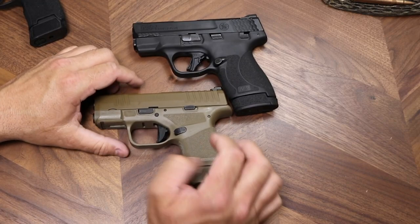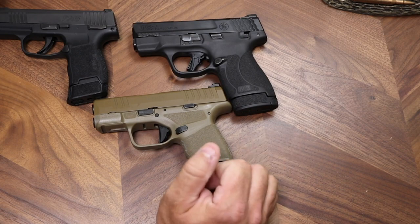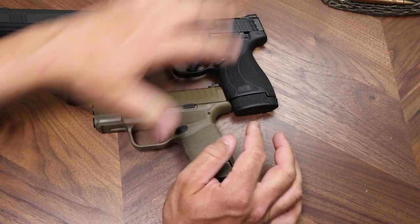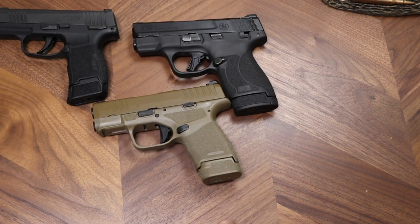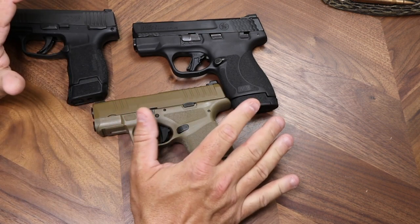The magazine releases on these are all pretty similar as far as ergonomics go. The slide catch was very stiff on the Shield Plus compared to the other guns, but I think that's going to wear down over time. I do like the way pretty much all of them feel.